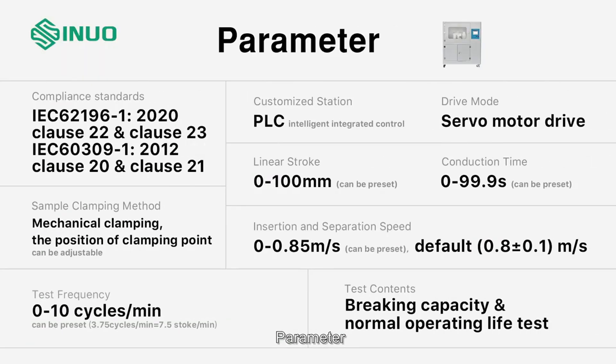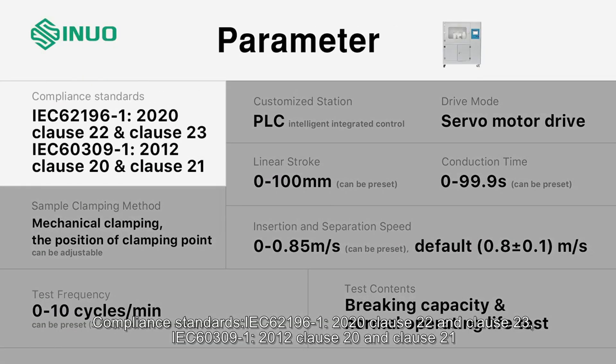Parameter compliance standards: IEC 62196-1, Clauses 22 and 23; and IEC 60309-1, Clauses 20 and 21.